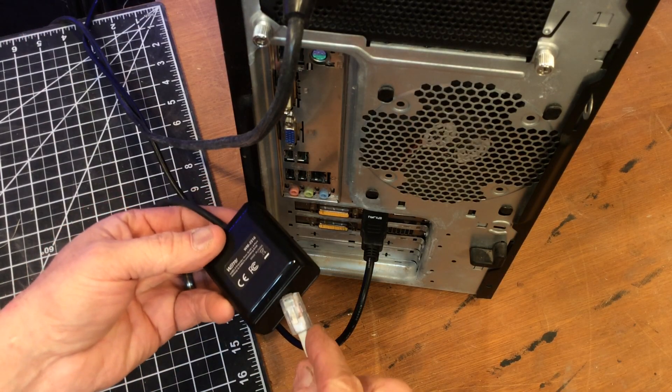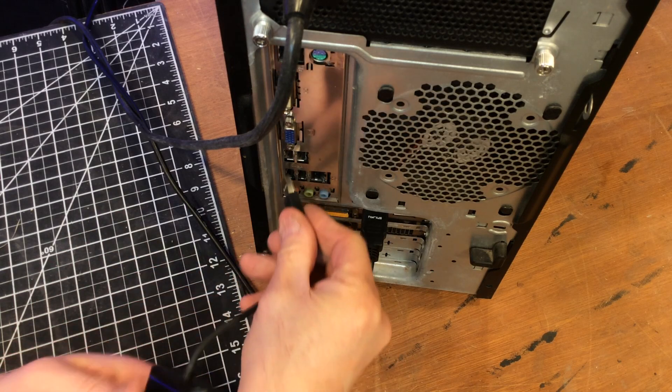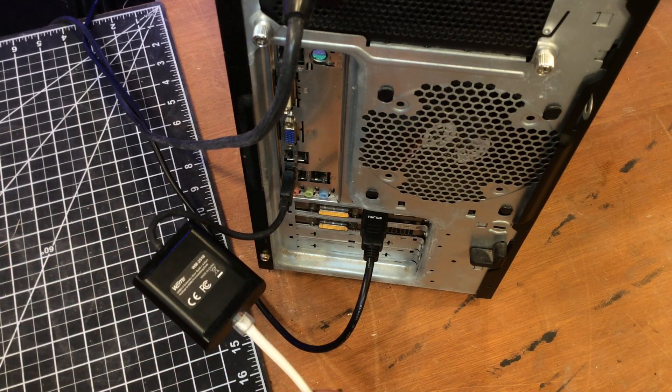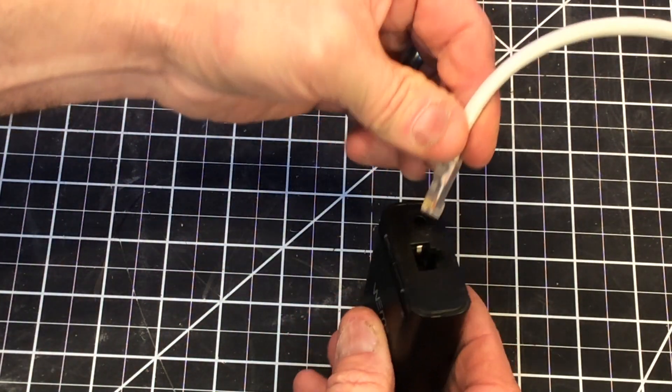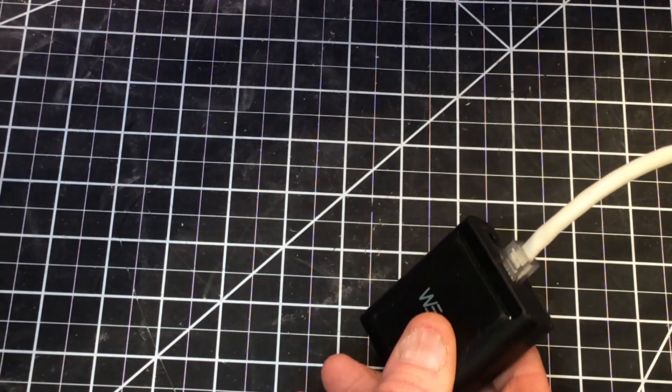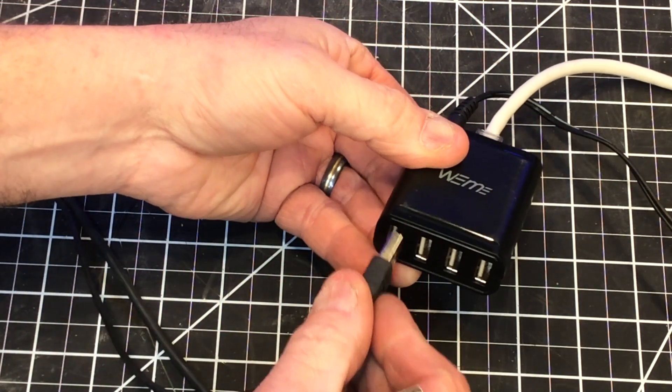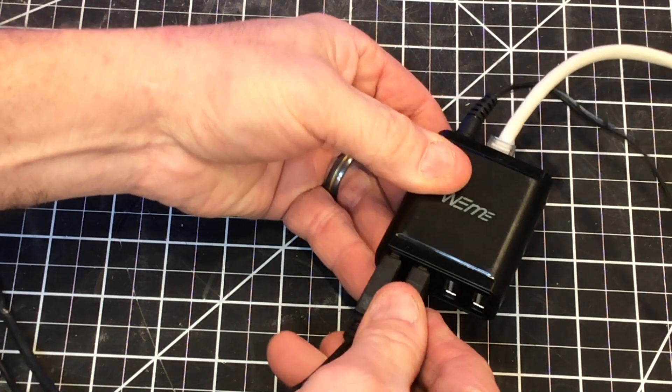You're going to have two devices here. One is going to be the receiver, one is the transmitter. This is the receiver and all you need to do is plug in the RJ45 for the Cat5. This is the transmitter and on this end the only difference is you're going to need to have a 5 volt power supply. So once you've done that, then you can plug in your USB keyboard, mouse or whatever it may be.